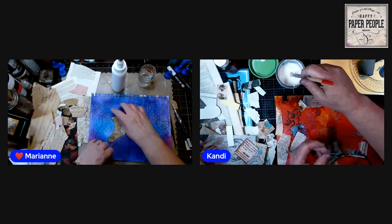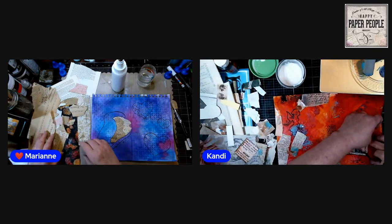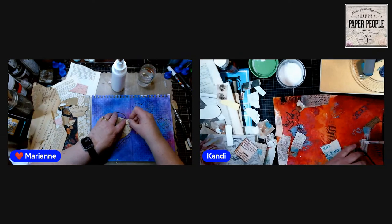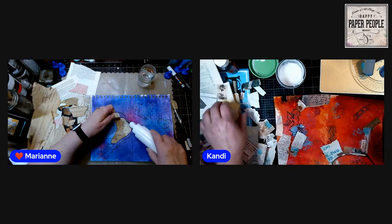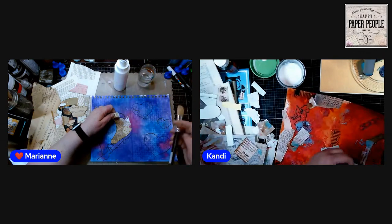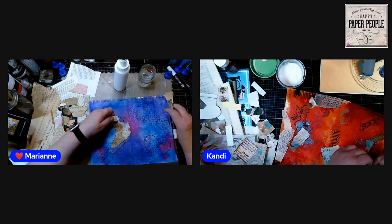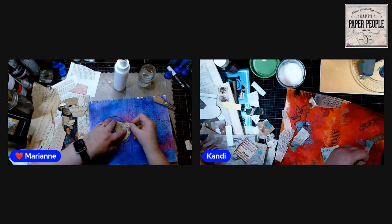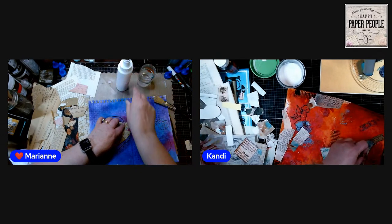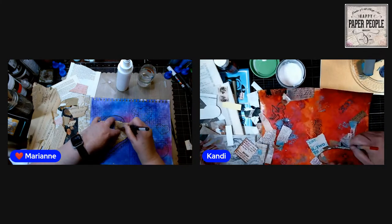I'm just going to put book page, newspaper, and paper all around him, then I can go back and put a little bit of tissue over it here and there to add some interest. The idea of this is not just to get an image down — the idea is you've got this beautiful background of all the color and stenciling that we did to create contrast and texture.